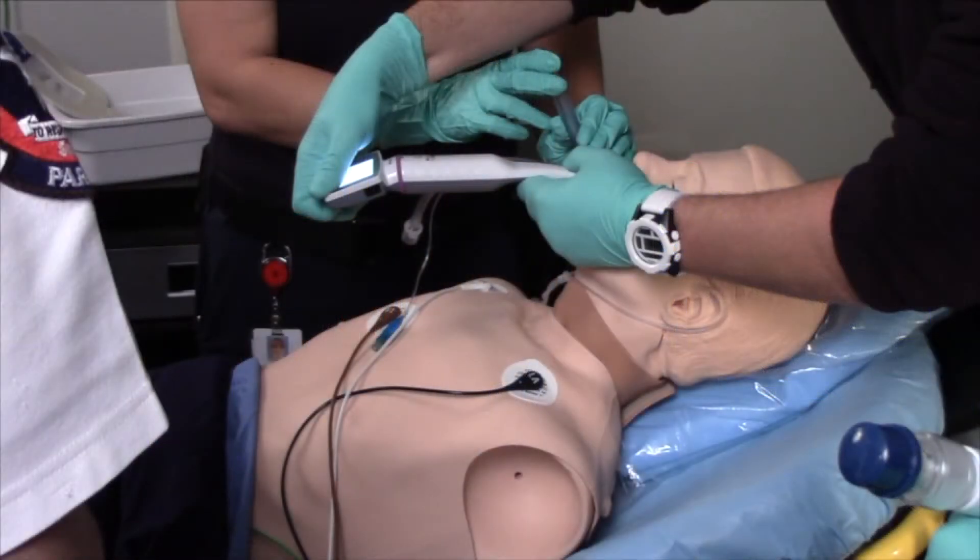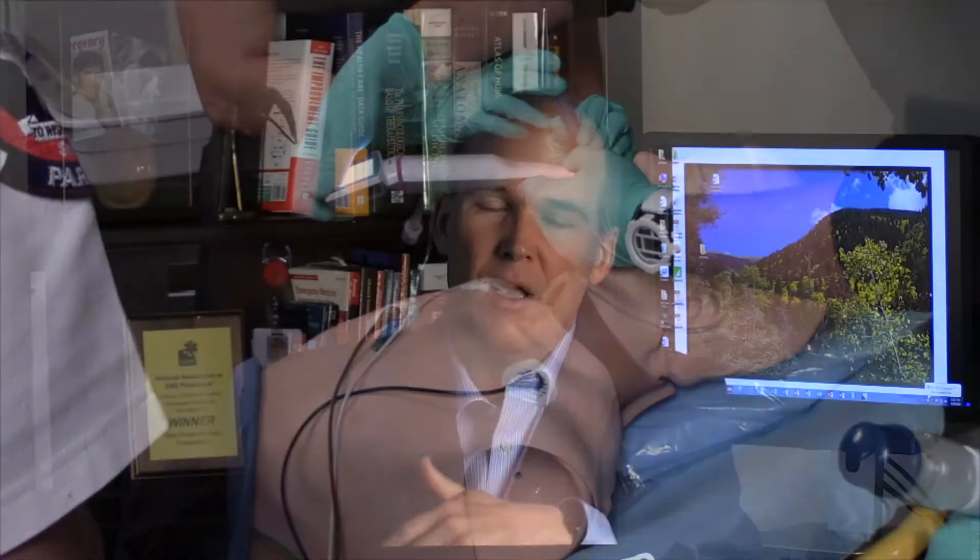Next, put your patient in a position that's going to help you succeed. Just because you can intubate a patient upside down in the rain, in the mud, while people are shooting at you in a ditch, doesn't mean you should — it means it will be a much more difficult intubation. Change your environment to increase the chances of first pass success. Outside of cardiac arrest, sit the patient up and move them onto your stretcher so you can manipulate the environment. If the patient is wrapped around a commode and now in a bradyasystolic arrest, move him so you can do adequate CPR and get a good look with your intubation.